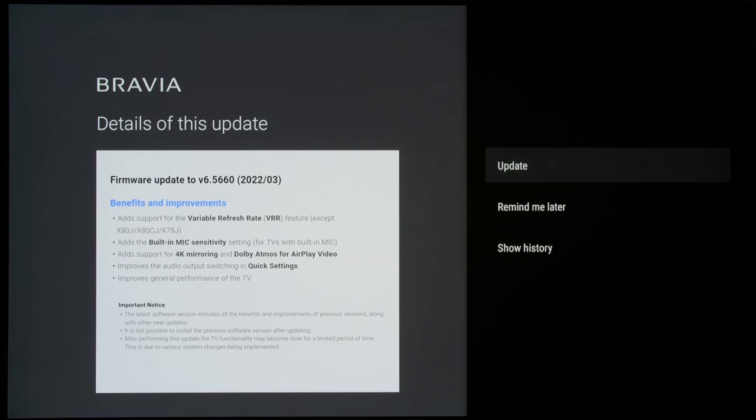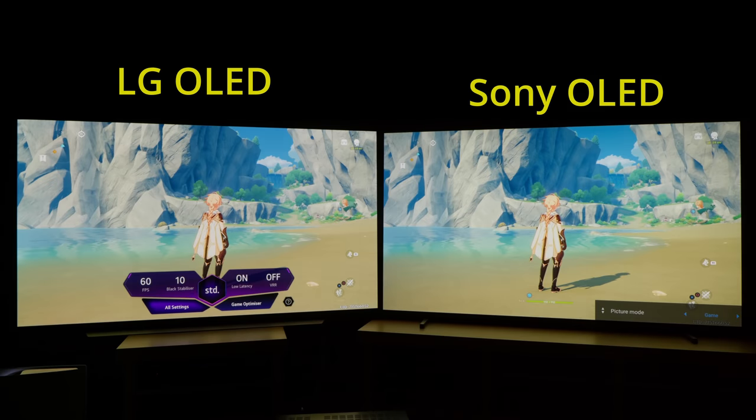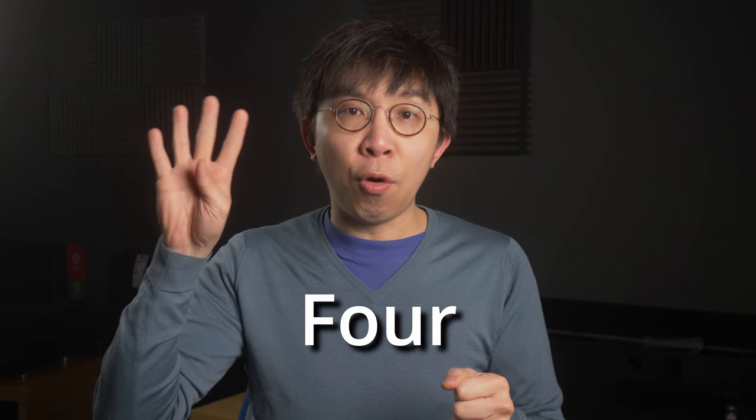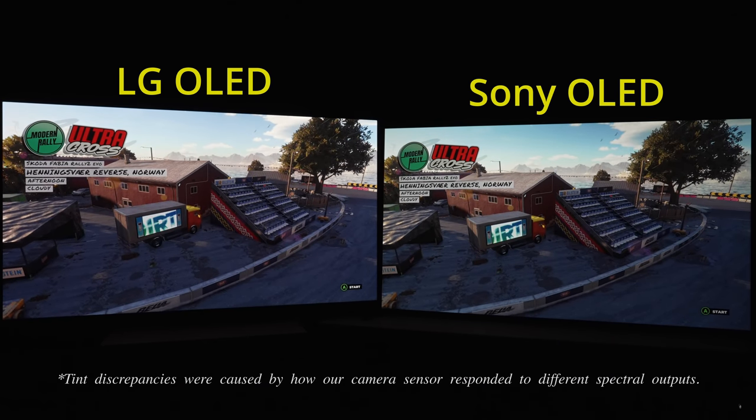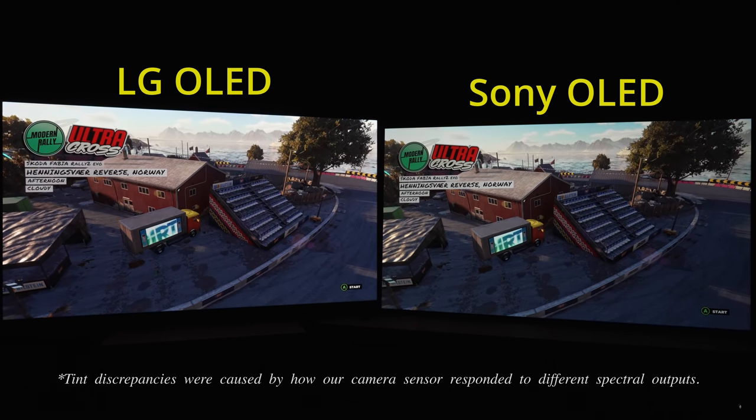Some quarters may argue that Sony OLEDs are now the best gaming TV following the VRR firmware update, thanks to their superior gradation and upscaling even in game mode. But there are 4 key reasons why LG OLED televisions still have the overall upper hand when it comes to gaming, especially in HDR or high dynamic range.